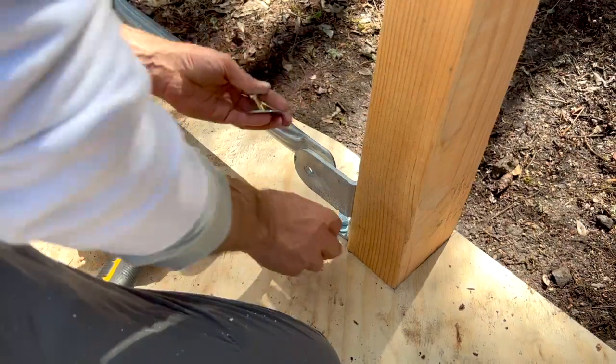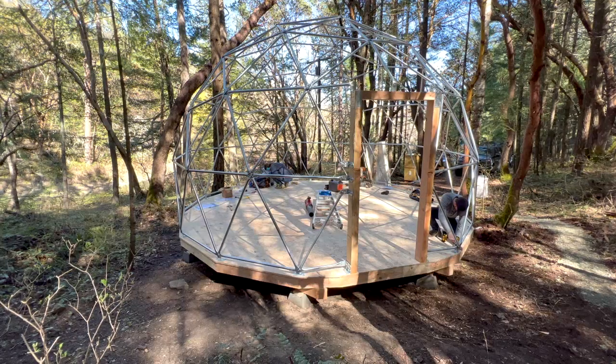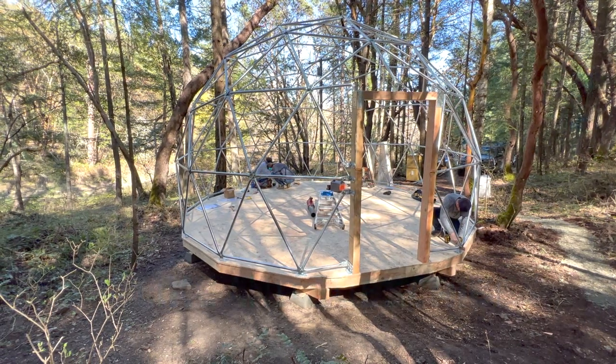We choose to turn the door hardware around for aesthetics — you can, of course, do what you want. Now the remainder of the anchors are bolted down to the floor.